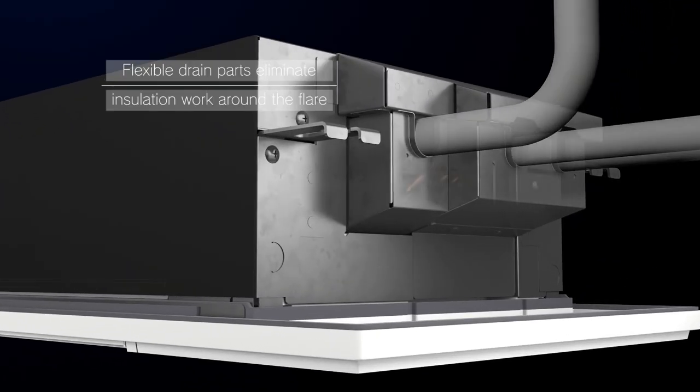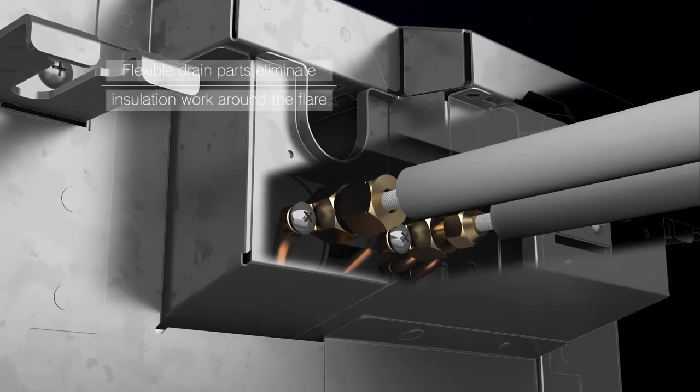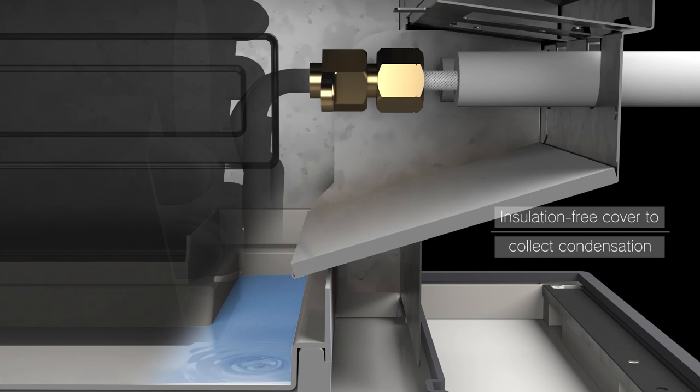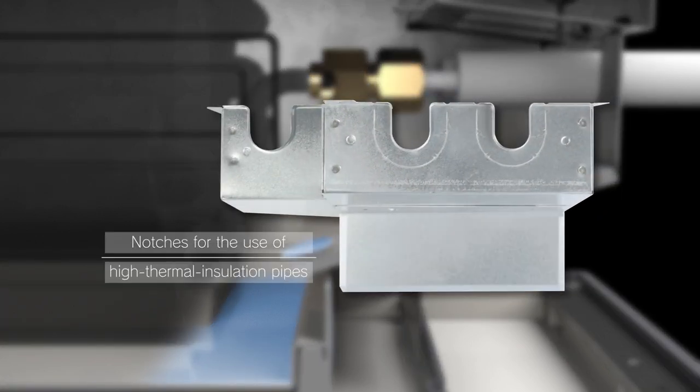The MLZ Series utilizes flexible drain parts. Joint connection can be easily done with no required insulation work around the flare. The insulation-free cover collects condensation in the drain pan. Notches are provided for the use of high-thermal insulation pipes, resulting in improved workability.